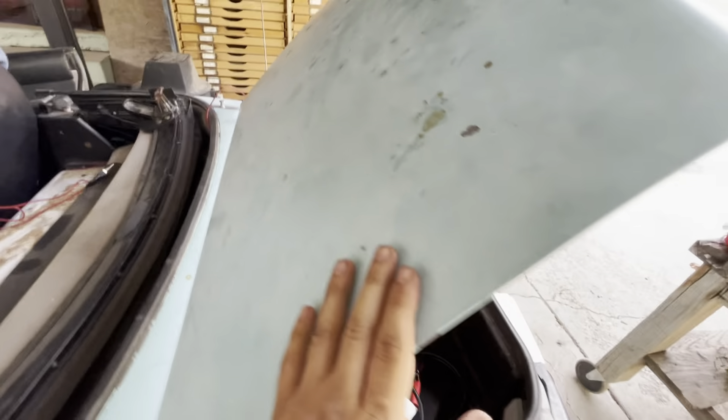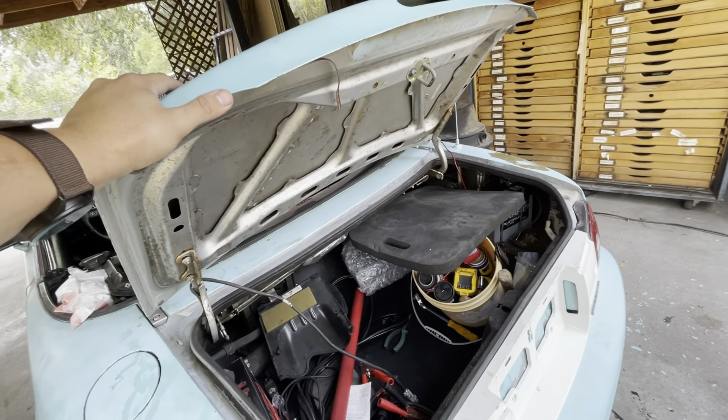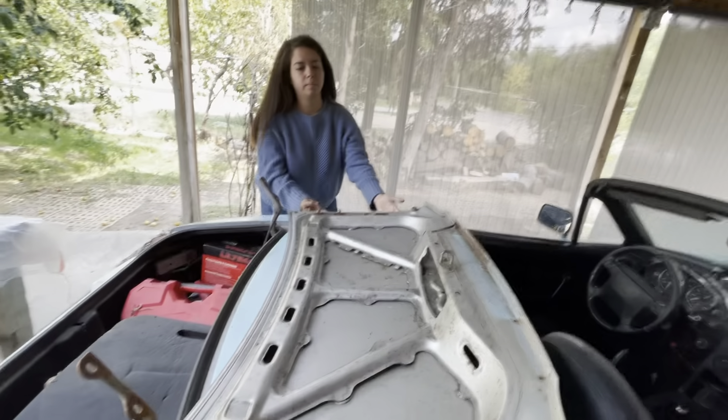Today we went to O'Reilly's and picked up this aircraft paint remover. We're going to test it out on the Miata — I've used it before on my old 350Z and it worked pretty well. My sister is going to help remove this trunk lid. Do you guys have any suggestions for paint color? I've been debating between going back to the original silver, white, black and purple, or a red with a flake. Definitely let me know in the comments.